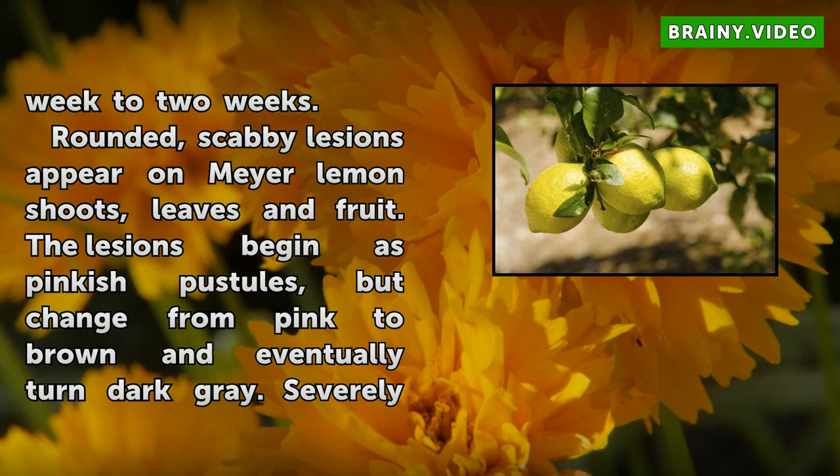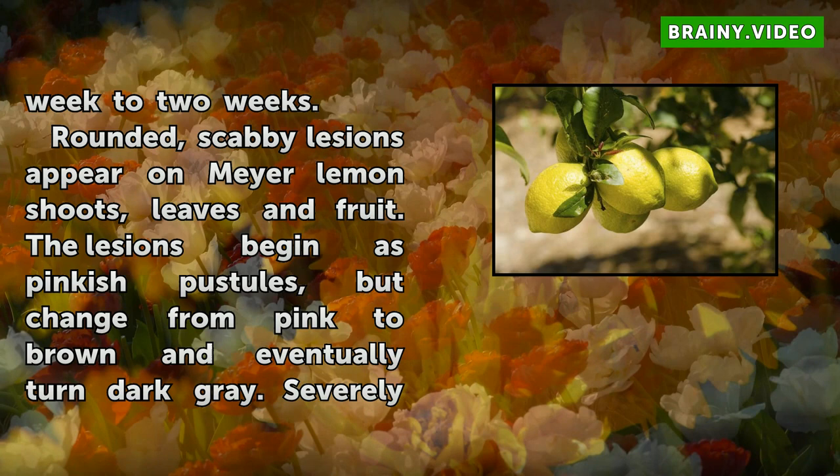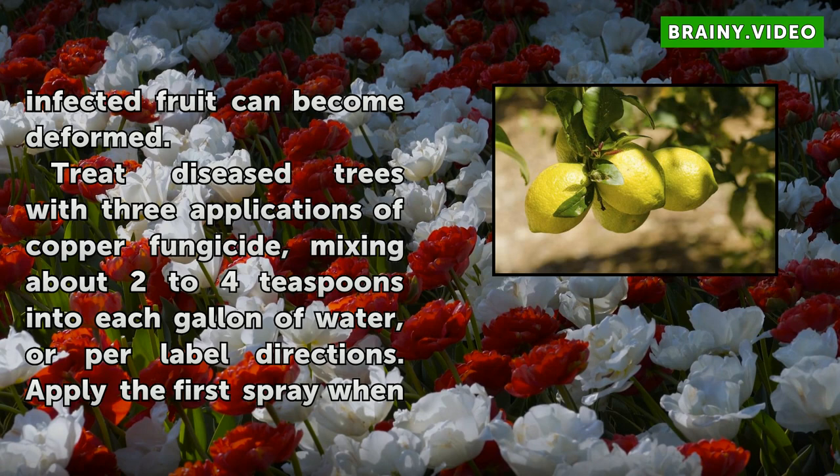Rounded, scabby lesions appear on Meyer Lemon shoots, leaves, and fruit. The lesions begin as pinkish pustules, but change from pink to brown and eventually turn dark gray. Severely infected fruit can become deformed.